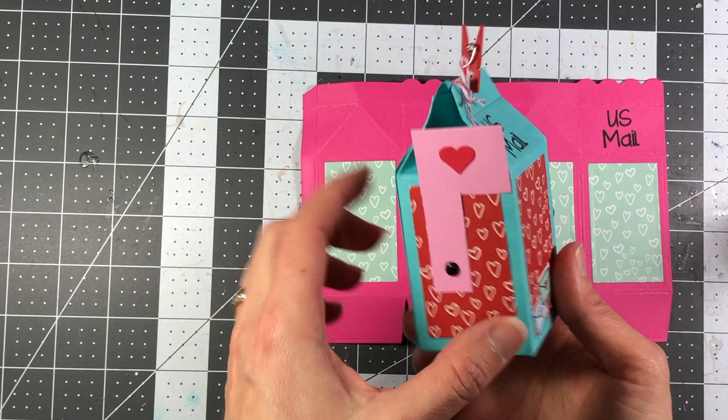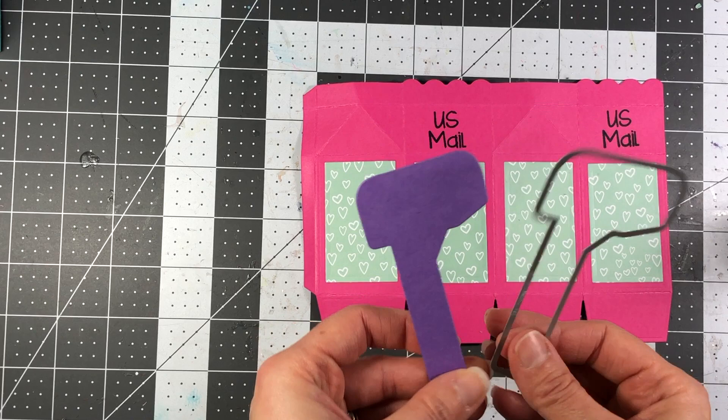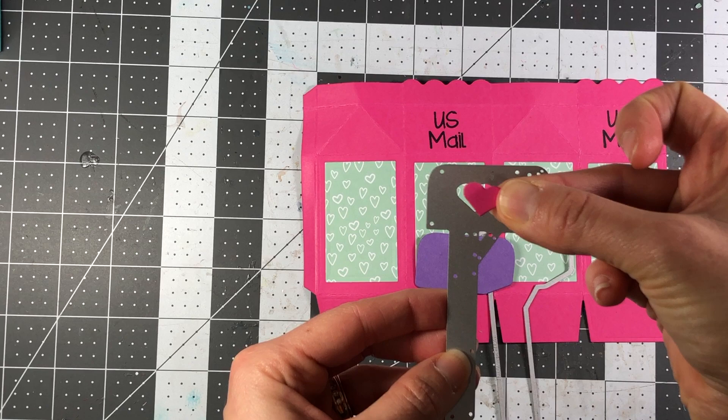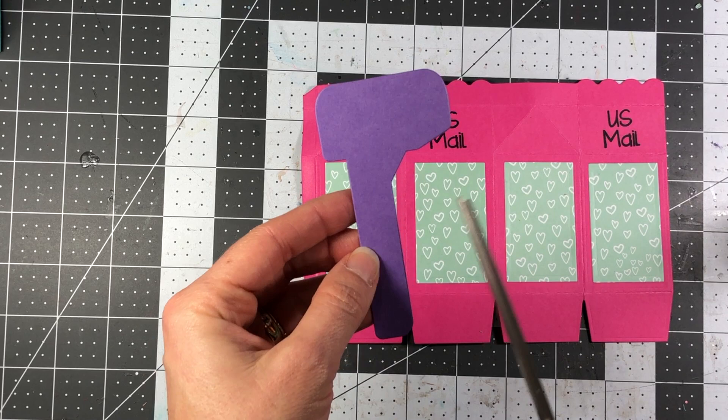Next we're going to attach the flag and put a little brad in there to hold it together. I've taken a piece of grape cardstock from the Stamps of Life and used the shadow die from the Happy Mail 2 stamp set to die cut the shadow layer out of grape cardstock. Then I die cut the layering piece just to get this little heart. I'm going to wait to apply that until I get the flag attached to my milk carton.